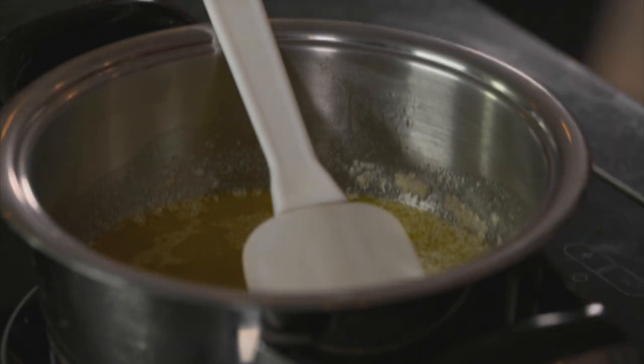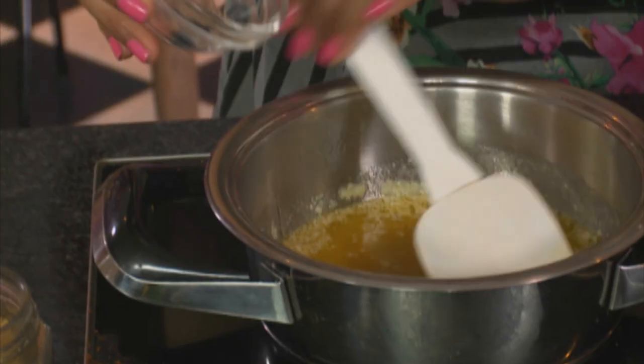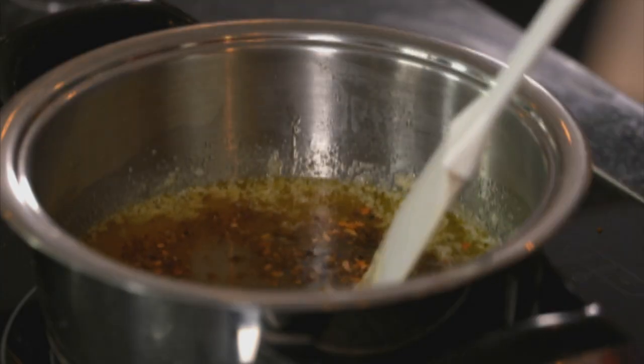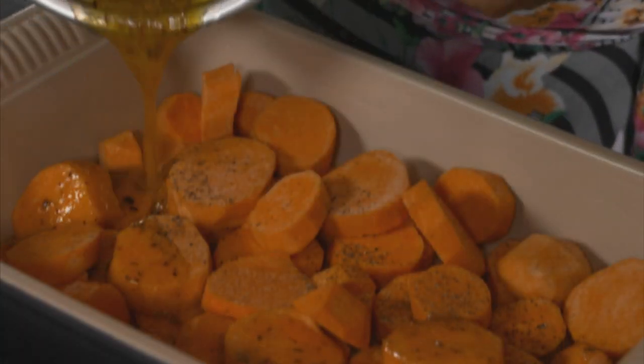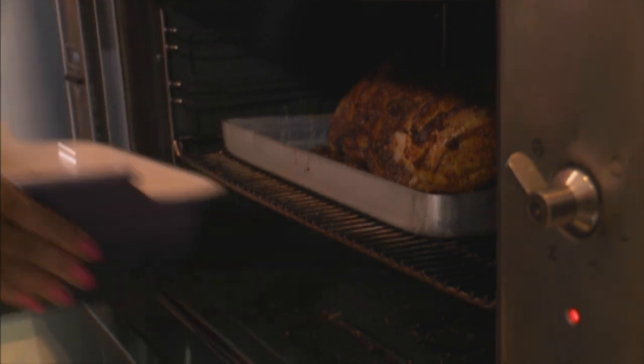For the honeyed sweet potatoes, I've melted some butter already. To this add honey, then spice up the butter with some cumin seeds. Add chilli flakes, keep stirring, then add lime juice. These ingredients and spices are a match made in heaven. Season the sweet potato with salt and a light sprinkling of black pepper. Pour the honeyed butter over the sweet potatoes — it looks like there's a fair bit of butter, but the sweet potatoes are going to soak in all that goodness. That's ready to go into the oven — the lamb's been in for about an hour, so let's pop the sweet potatoes in as well.